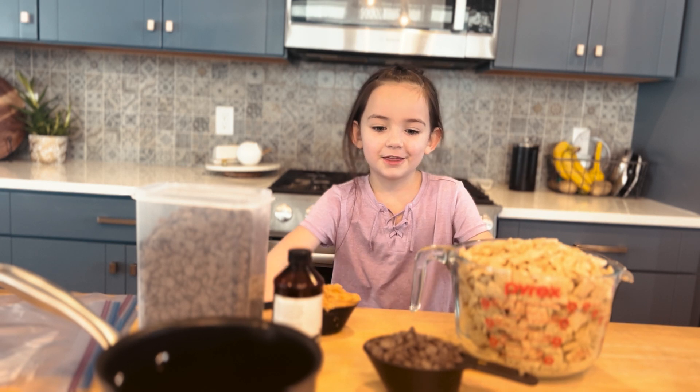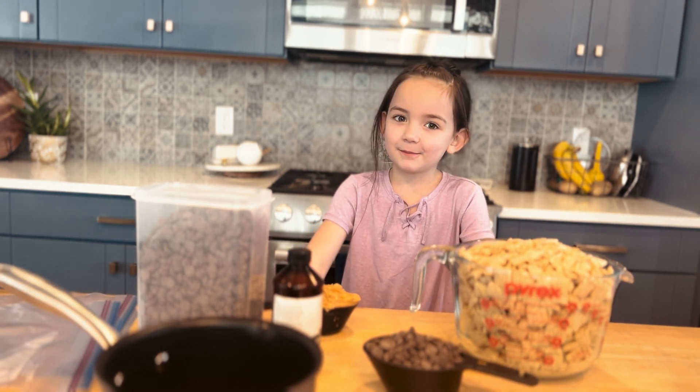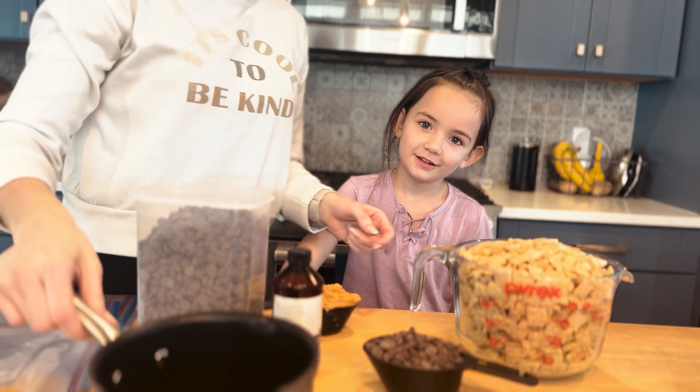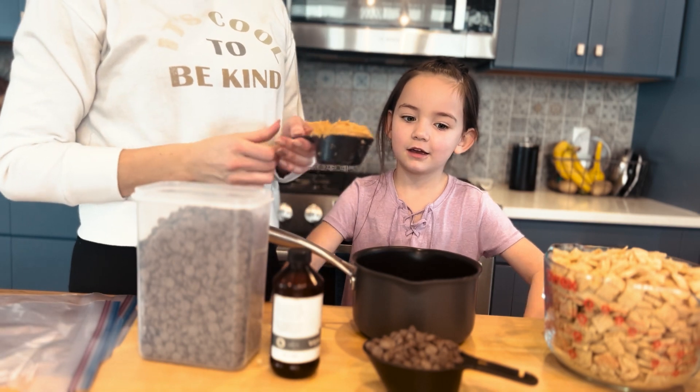Welcome to Fist of Funzy. We're doing a Valentine's vlog. We're making muddy buddies for our friends. Happy Valentine's Day everybody. Happy Valentine's Day. I hope you have a great holiday.